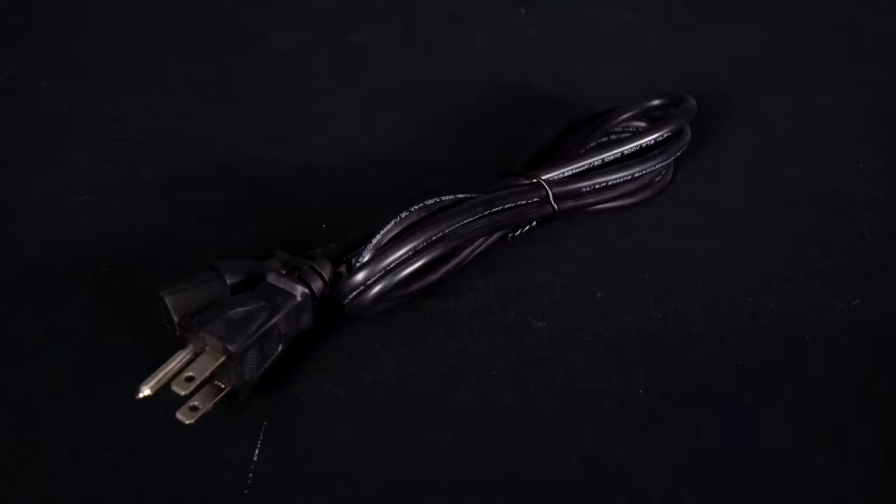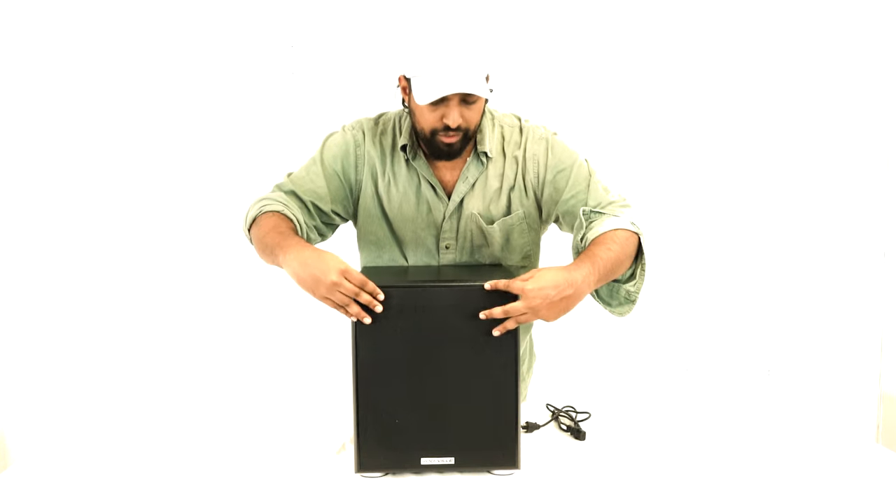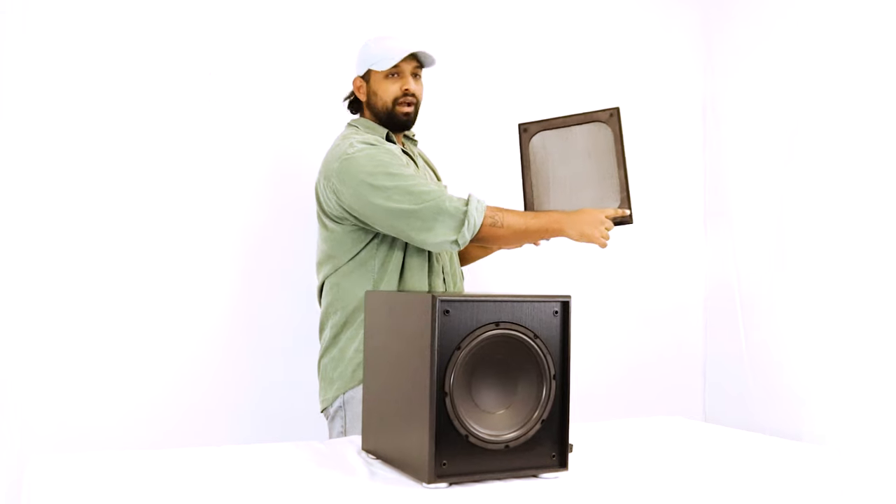Right out of the box, a Rock Shaker comes with two things: the actual subwoofer and the power cord. On the front of each Rock Shaker we have a removable grille, which gives you two options for whatever look you're going for. It's really easy to take off — just put two fingers at the corner and pull straight out. To put it back in, line up the grooves with the holes and it locks right back into place.